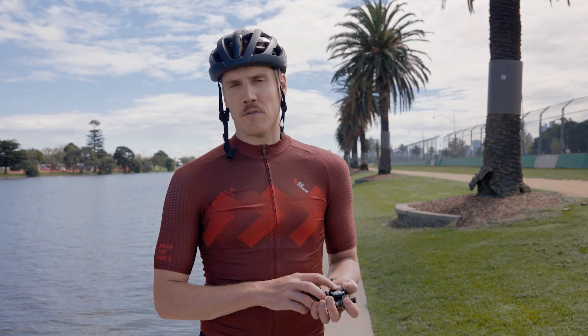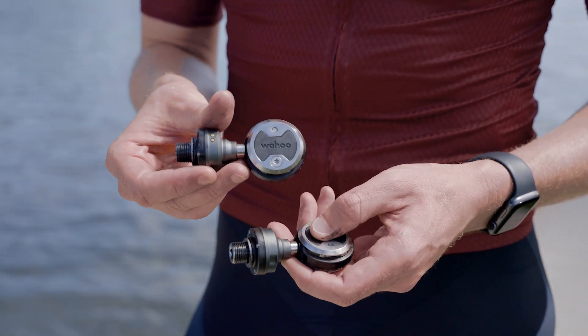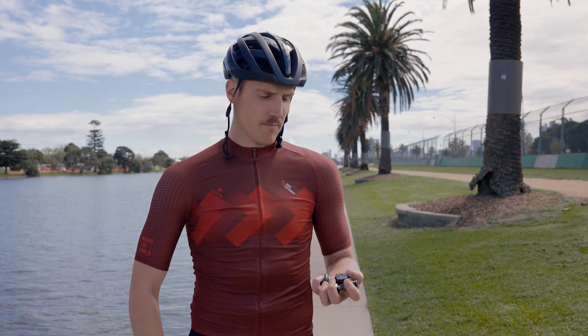After being released with much fanfare in February 2022, we've spent the last month and a bit putting the Wahoo Speedplay Zero power meter pedals through their paces to see how they fare in the real world.